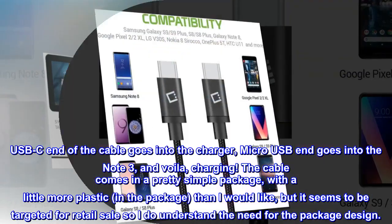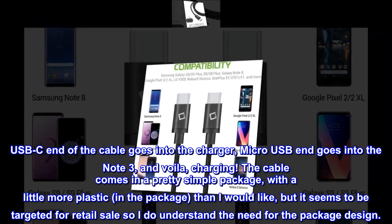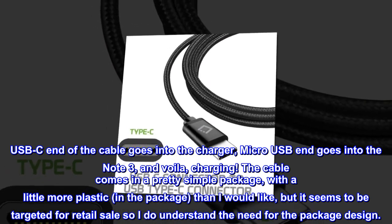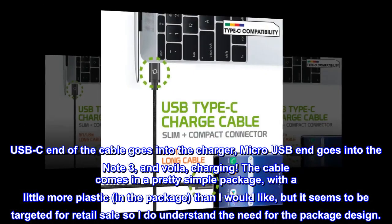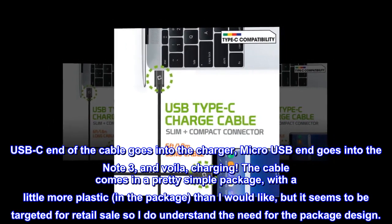The USB-C end of the cable goes into the charger, the Micro USB end goes into the Note 3, and voila — charging! The cable comes in a pretty simple package, with a little more plastic in the package than I would like, but it seems to be targeted for retail sale so I do understand the need for the package design.